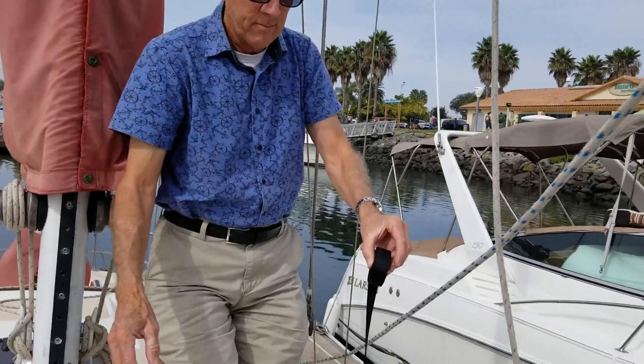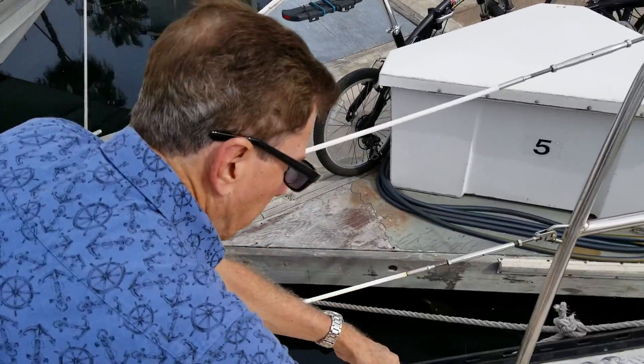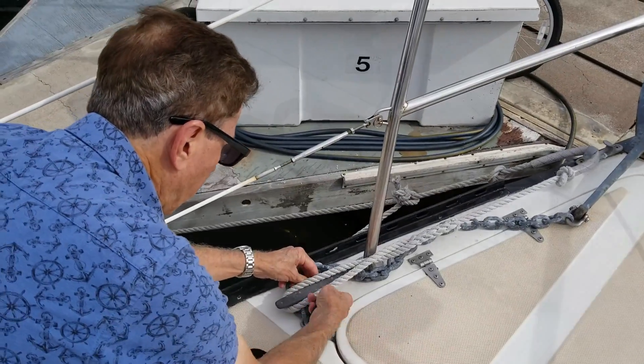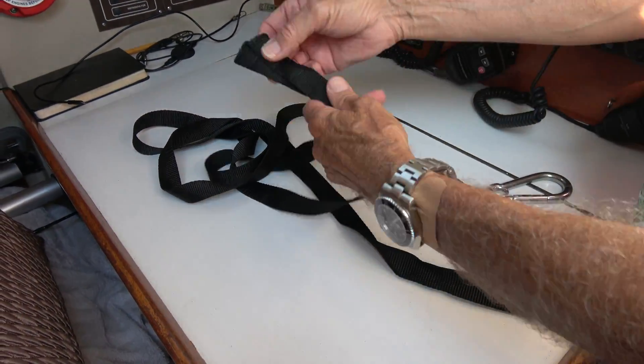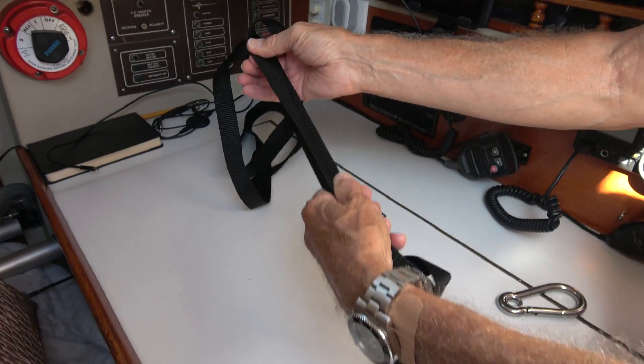Most of the time jack lines come in a set of two — one for the port and one for the starboard side. Now I'm going to make up the tether. I measured from the center of my chest down to my feet, doubled that, and cut a piece of the nylon webbing.